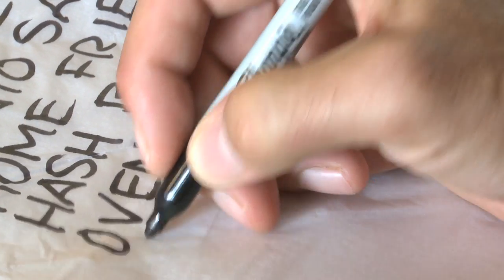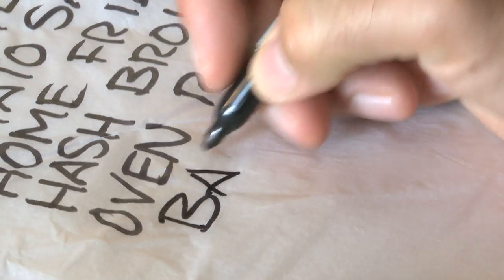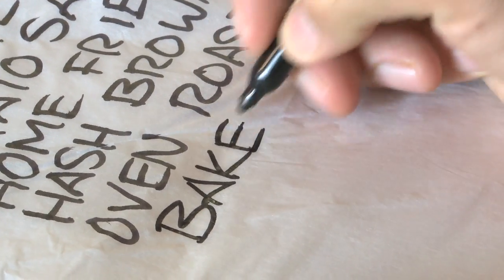One of my favorite parts about being a chef, being a cook on Prince Edward Island, is of course our potatoes. There are so many different things you can do with those potatoes, and I've done them all. I've made french fries, mash, smash, potato salad, home fries, hash browns, oven roast, baked, twice baked, steamed, and fried.